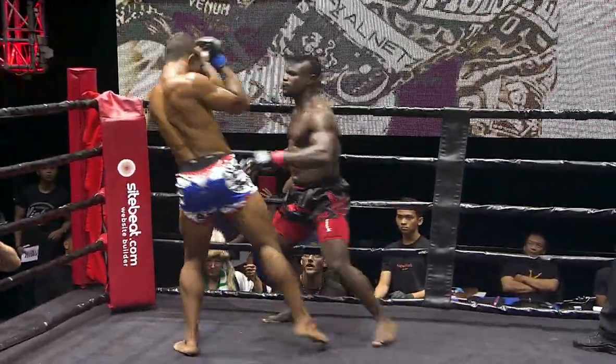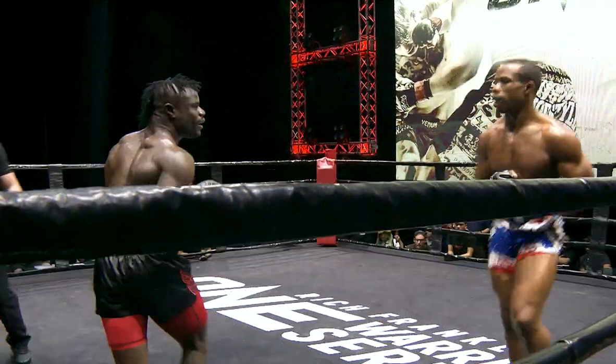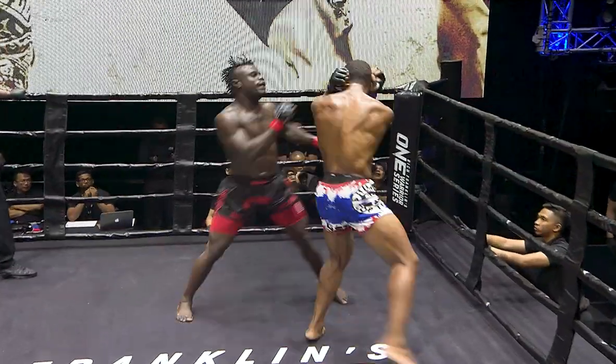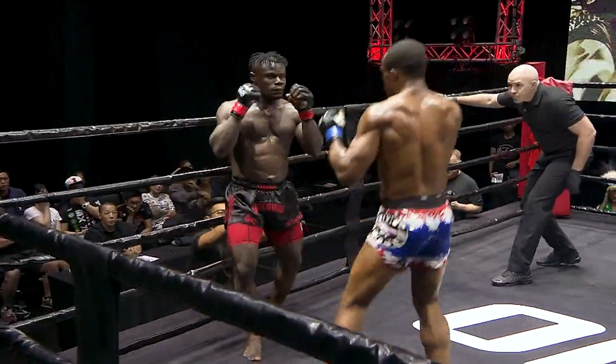And that's another fine right hand. Big jab from Emmanuel there to Devon. It's a nice straight right hand again. He has not gassed out yet. Now Devon Morris is signalling his arrival — right hand.